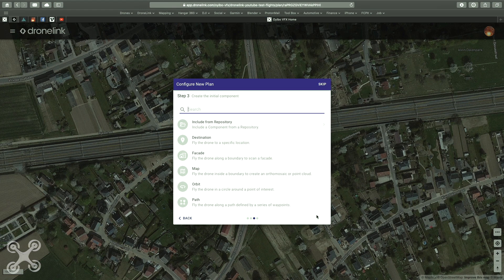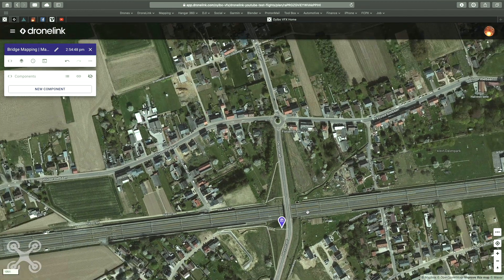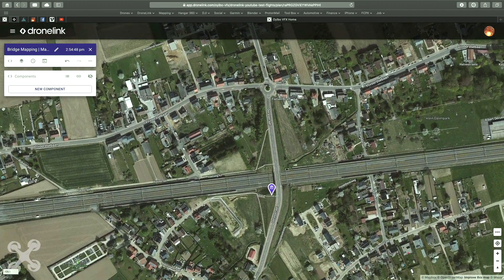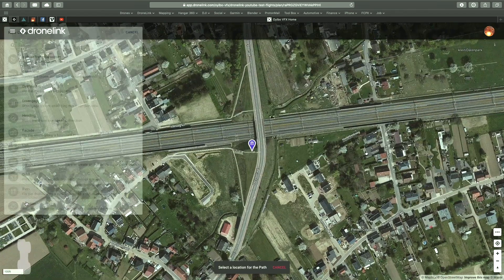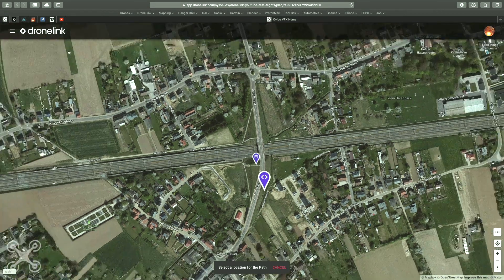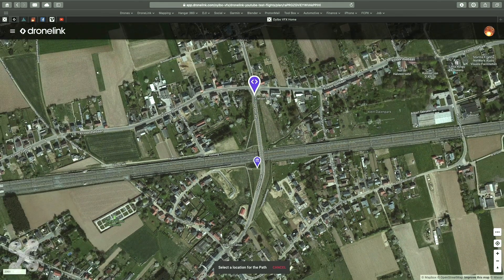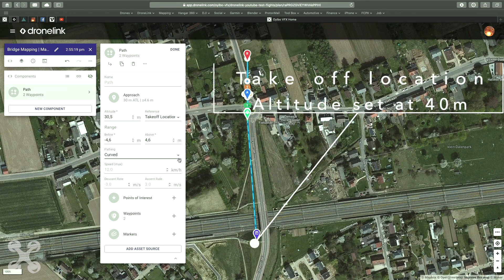We will start our mapping as normal with a new plan. We do it with a path, so we will have to set the waypoints step by step. Like with every other mission, we first have to set our takeoff point. The second point is of course the start point of the path — this is the beginning of our mapping. Set the correct altitude and, very importantly, put the curve to linear straight lines with a very small radius.